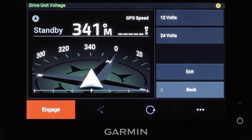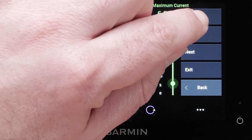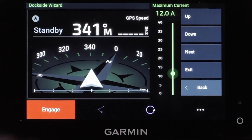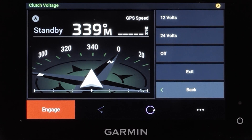Providing incorrect drive unit information can damage your drive unit. Select the voltage approved for your drive unit — we will be using a 12 volt drive for this video. Now select the maximum current value for your drive unit. Select Next, then input the clutch voltage. Select Off if your drive does not utilize a clutch.